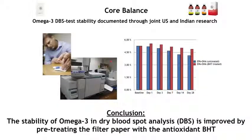There is some room for improvement. A joint study between a laboratory in India and the US looked at the stability of omega-3s in filter paper after blood is delivered. They found a small degradation of omega-3s in the filter paper while waiting before analysis. But they also showed that by adding an antioxidant called BHT to the filter paper up front, this degradation can be avoided — an improvement that Zinzino would likely want to follow up on.